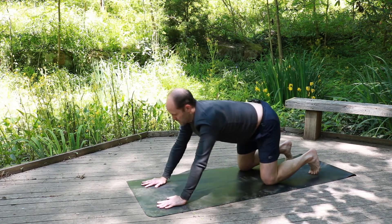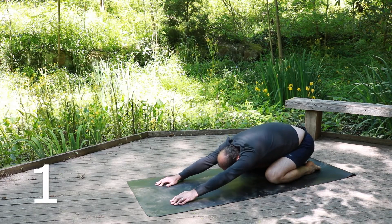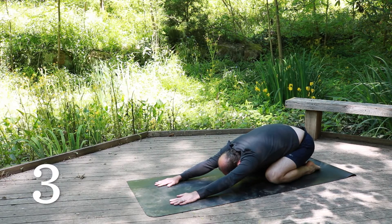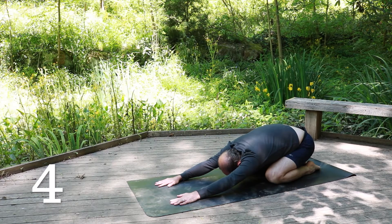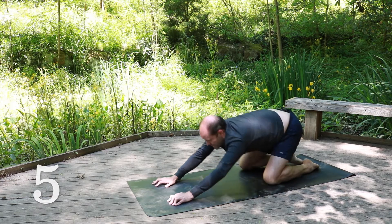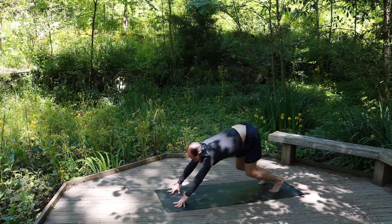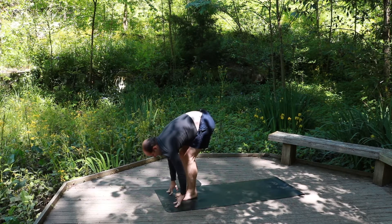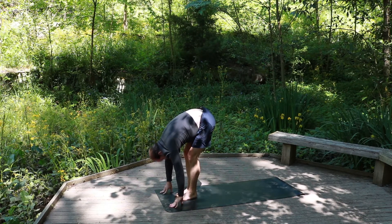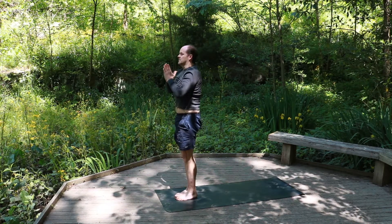Or drop the knees down to child's pose. Five deep breaths — one, two. Where's your breath? Reconnect. Three, four — sink into this posture. And five. Coming up to tabletop, curling the back toes, going up into down dog. Looking at the hands, step, jump, or hop — bending the knees, right leg forward, then the left. Inhale, flat back — you can be here or here. Exhale, fold, squeeze that air out. Bend the knees, hips back, arms up — chair. Exhale, Samasthiti.